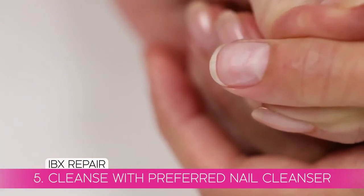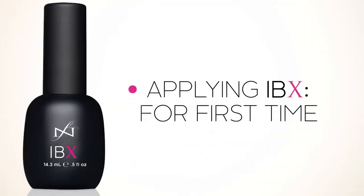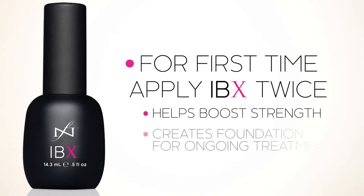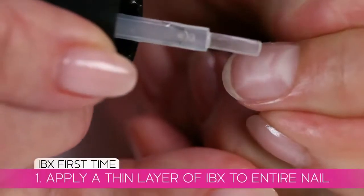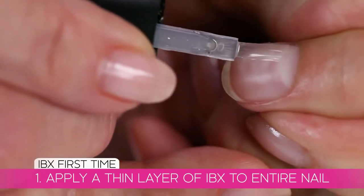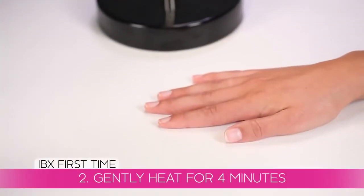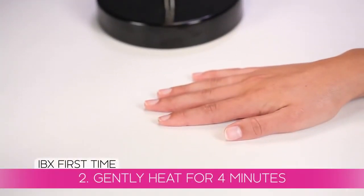Now it's time to move on to the second part of the system: applying IBX. When doing an IBX treatment for the first time, you'll apply IBX twice. This helps boost strength and creates a foundation for ongoing treatments. To begin, gently shake IBX and apply a thin layer to the entire nail. Place the hand under gentle heat for four minutes. The combination of warmth, avocado, and jojoba oils helps penetrate IBX into the nail plate.